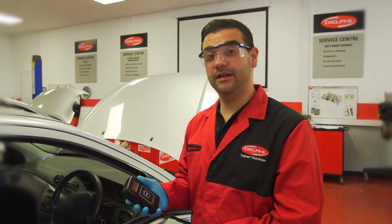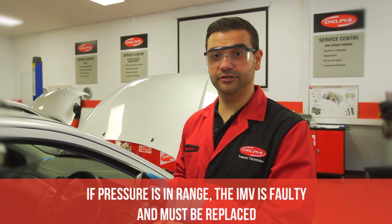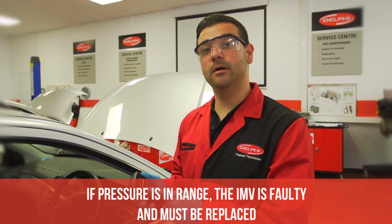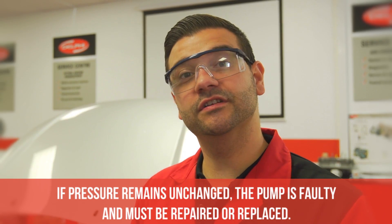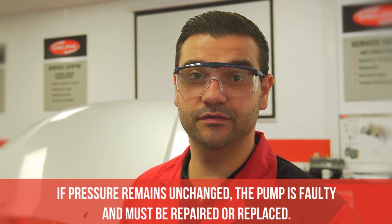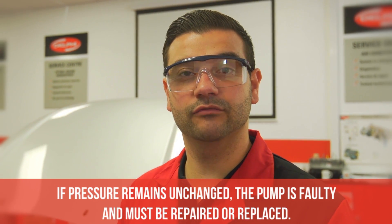As you can see, the pressure displayed on the screen was 1075 bar. This is within Delphi specification. This proves that the pump is mechanically sound and the IMV requires replacement. If the pressure had not changed from the previous result, then this would prove that the mechanical pump was faulty and required repair or replacement.